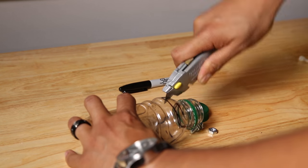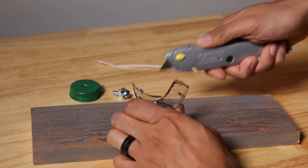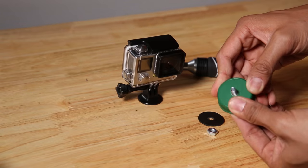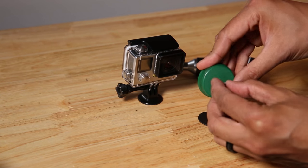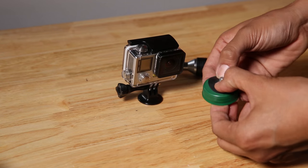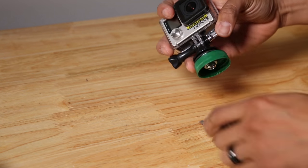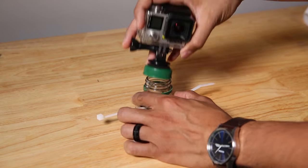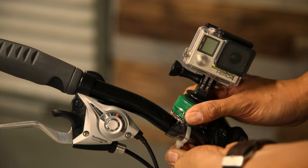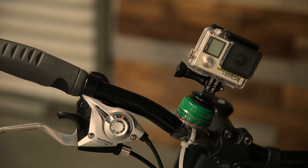First, cut out the top of the bottle and wrap it around your bike's handlebar. Then cut two slits on each side of the bottle to run the zip tie through. Now drill a quarter inch hole through the bottle cap and put the screw through the hole. Then tighten with the nut and rubber washer. Connect your GoPro by screwing the tripod mount onto the bottle cap. For a sturdier grip, glue the screw to the bottle cap. Finally, twist the cap onto the bottle top and you're done.